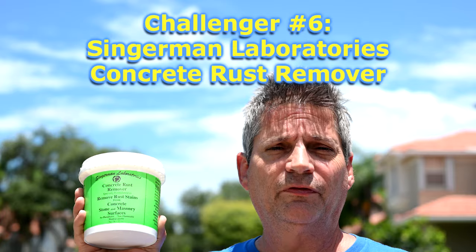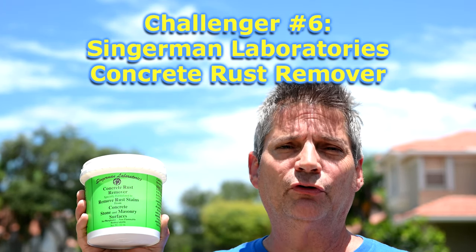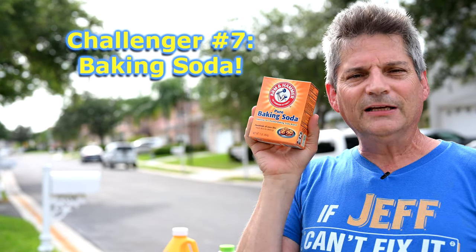This next product is a professional one I got off Amazon directly from Singerman Laboratories — their concrete rust remover, specifically made to remove rust stains from concrete, stone, and masonry surfaces. It comes in crystal form, and when you mix it with water, it turns into a gel. You just coat the gel on the rust area, leave it for a few minutes, and it's supposed to do its magic.